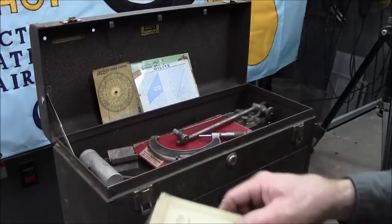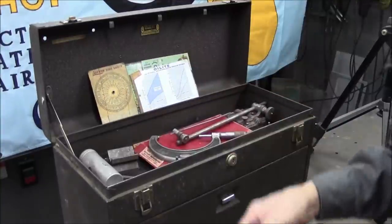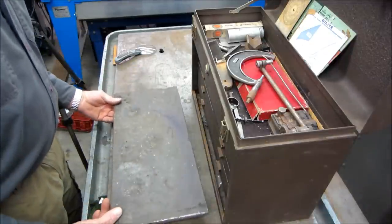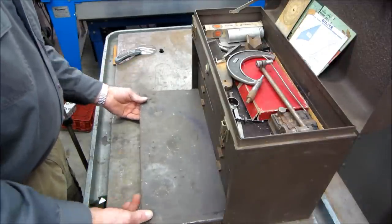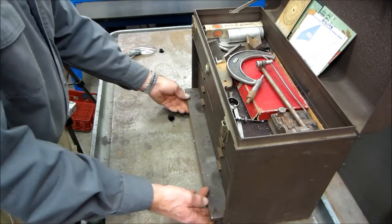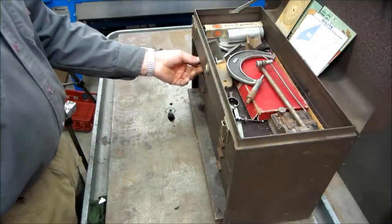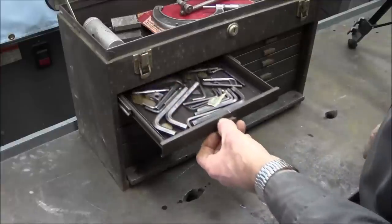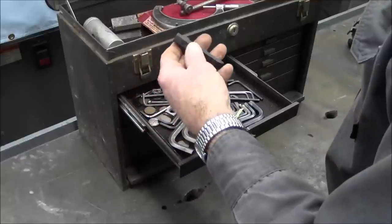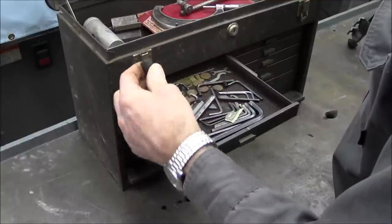Alright, I'm going to go put these in the cupboard here and then we're going to come back and go through the rest of this box. Alright, here we go. And that does slide underneath there pretty good. We'll check the very bottom last in there. We're going to just start at the top like we did on the other box. And I think that's just a piece of rubber.